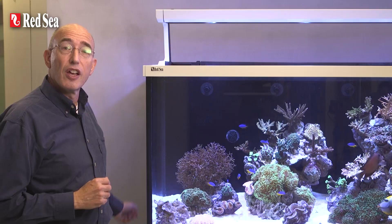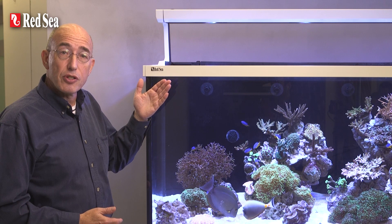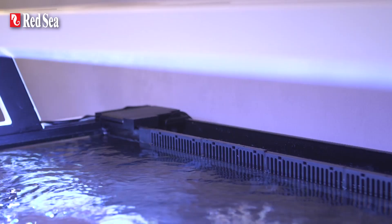Behind the back wall of the display area is the rear section which is divided into two. The top half houses part of the built-in water management system, and the bottom half is a large reservoir for RO water that has an easy access port at the side.